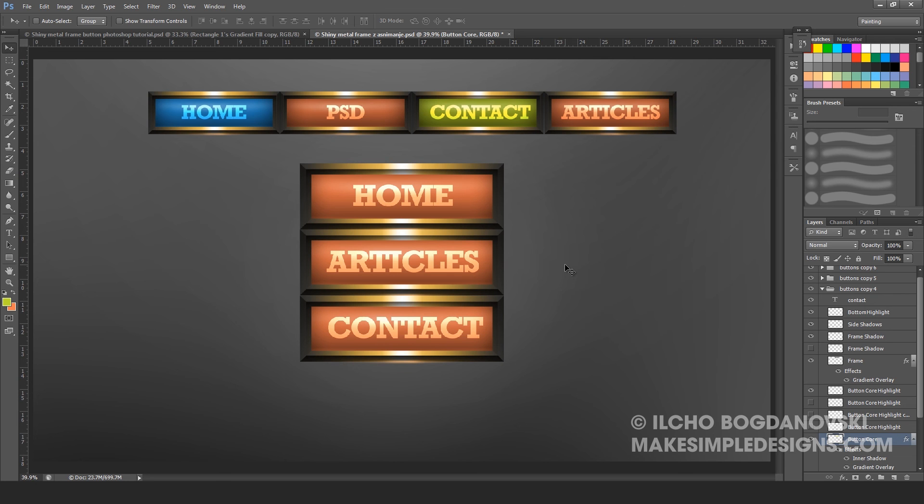The core to creating the metallic frame button is as we have shown in this tutorial. Thank you for watching guys, that's all for now. This is makesimpledesigns.com, my name is Ile, and till the next time.